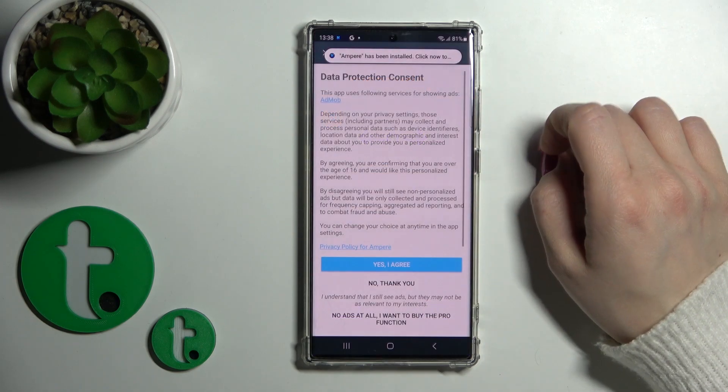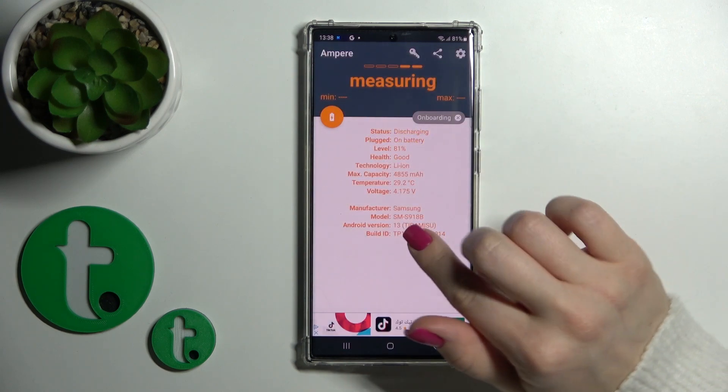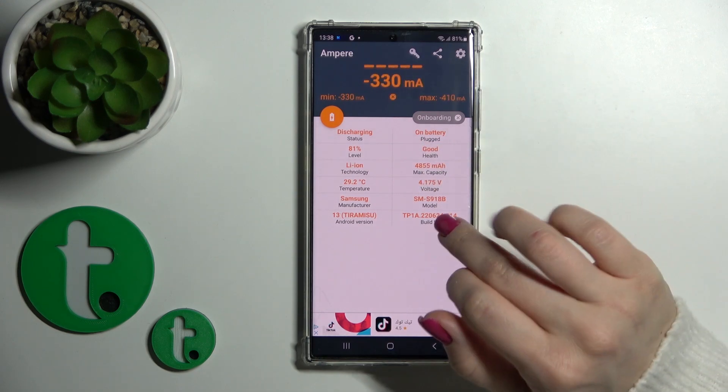Now let's open the application, click yes to agree, tap close or OK in the bottom left corner and you'll see information about your battery health condition. My battery is in good condition.